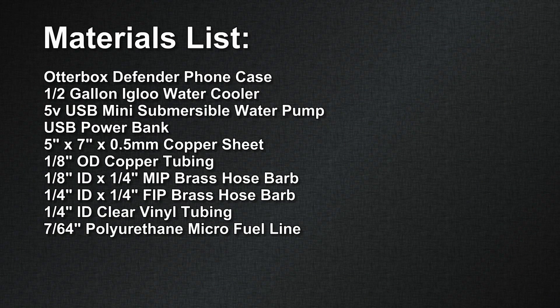Alright guys, here's the materials list for today's project. Most of the hardware parts came from Menards. The pump came from eBay, and the OtterBox I picked up at Walmart.